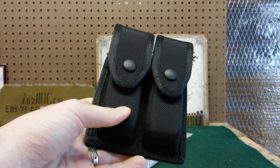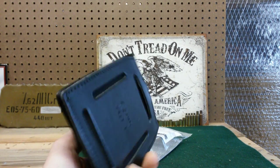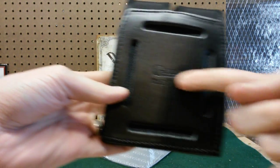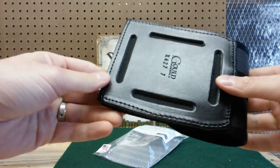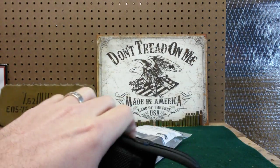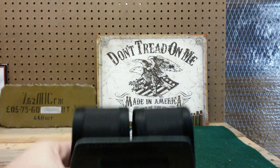Pretty straightforward, pretty typical nylon police or security duty belt magazine pouches. Something I do like about this: it can be carried so that the magazines sit vertical, or you can turn it and slide your belt through so that the magazines sit horizontal. I've never really trained with horizontal carry on magazines, so I will be carrying vertical.